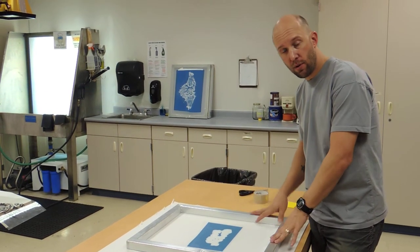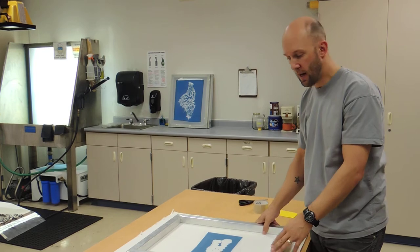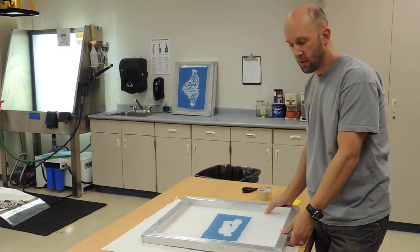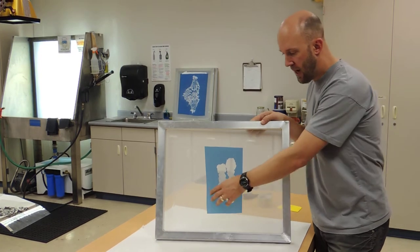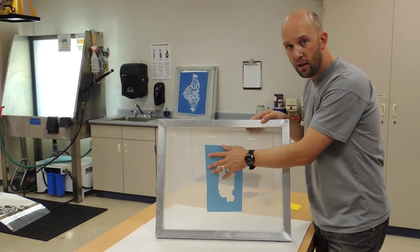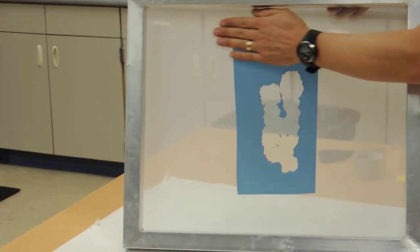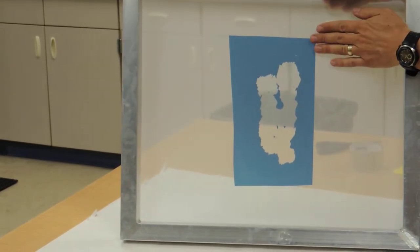I have a different screen that we're going to use to show you once it's been done and dry. We need to actually tape up our screen to get ready to print. The emulsion will block out all of that ink from coming through from printing. What we have to do is block off all the rest of the areas that we want to keep the ink from going through.